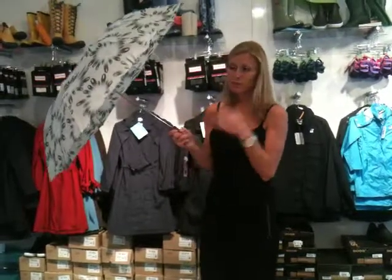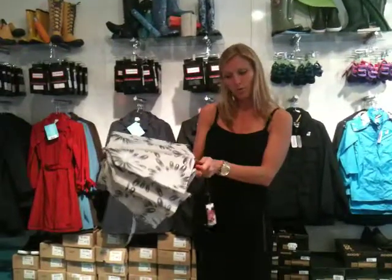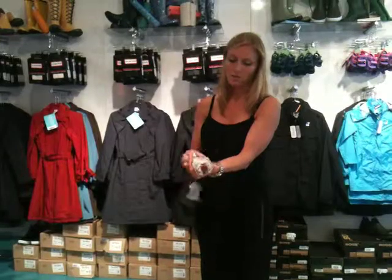This one is also great because it's local and they will repair the umbrella for less than $5 if you have any issues, so you're not putting it in the garbage every time something goes wrong. Because it's rigid and not an automatic close, it has a good, strong, solid frame. Furling it back up is just as easy.